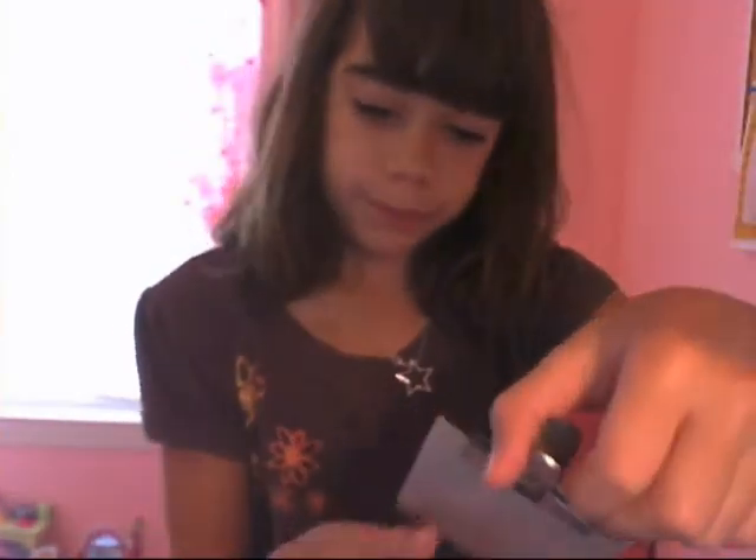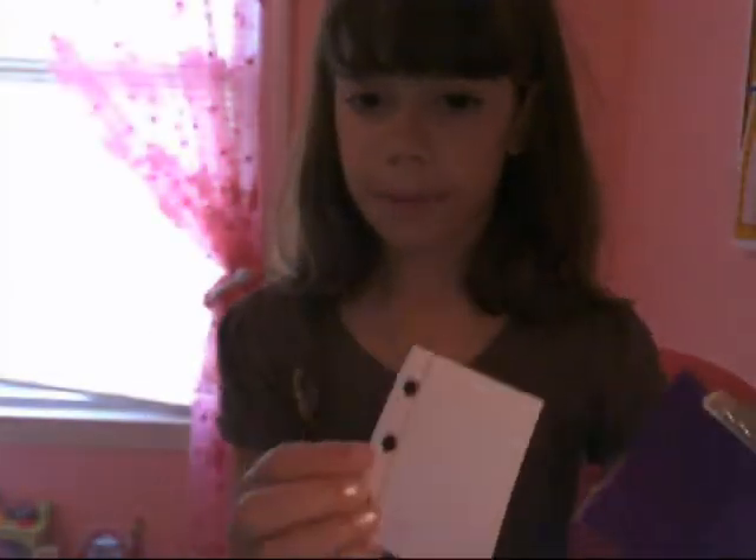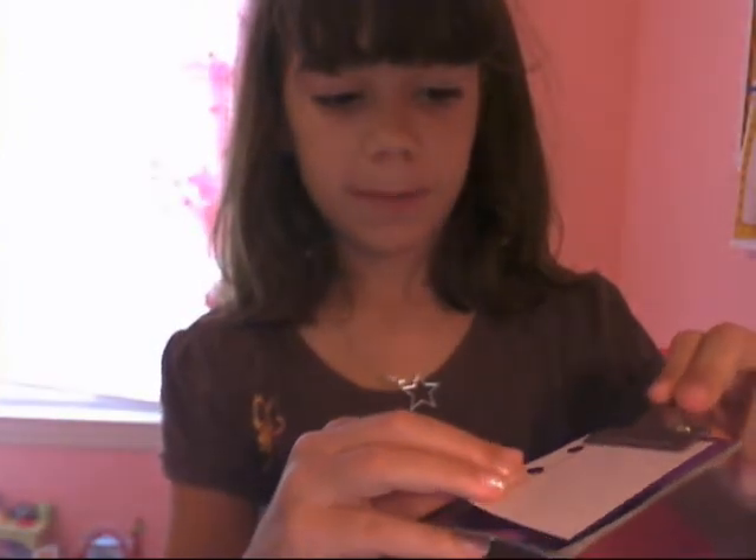Okay, so there we go. I'm going to wait for it to dry and I'll show you — I have a piece of paper right here. Oh my, a little clipboard for your American Girl dolls!